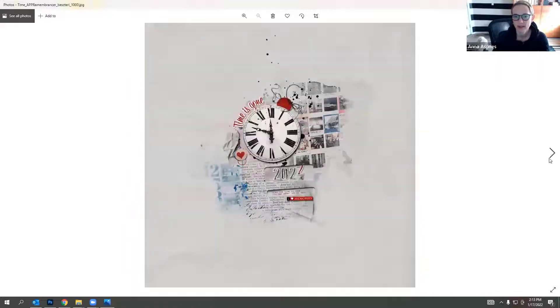Esther does art journaling style layouts, using an element rather than a photo as her focal point. She used the clock, with her title running around the circumference, and circle elements creating repetition. She created a date flipping from one to two, recolored in red, creating a really nice visual triangle effect.